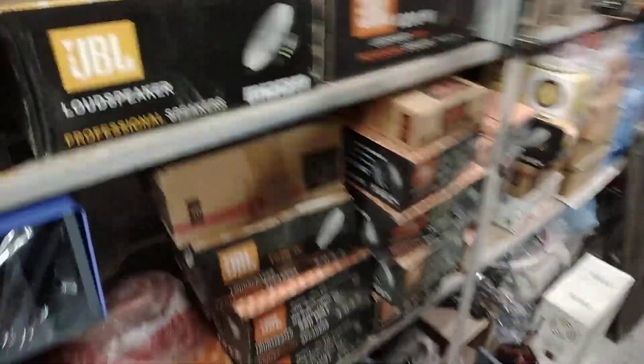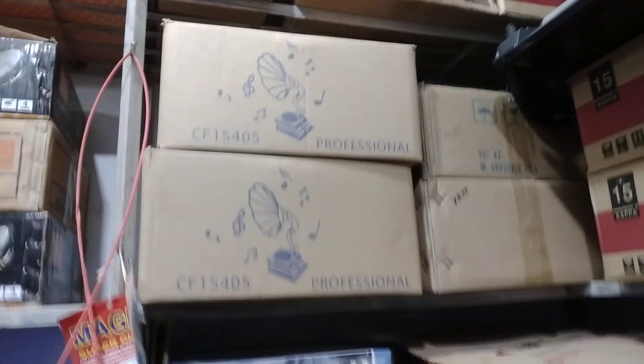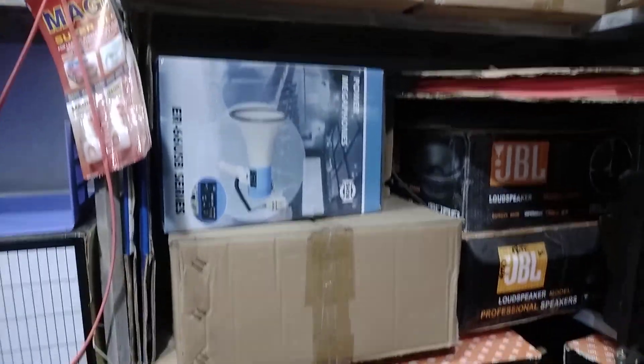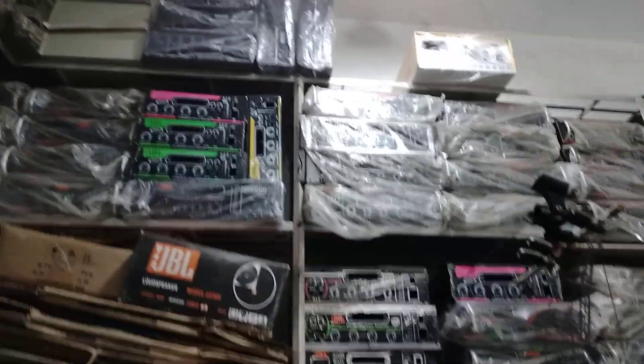This is the first speaker, the professional speaker. This is the family fire cabinet and the digital cabinet of children.